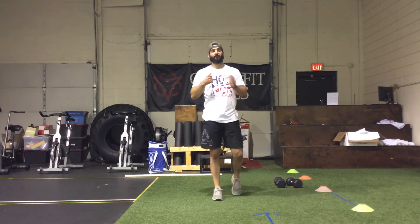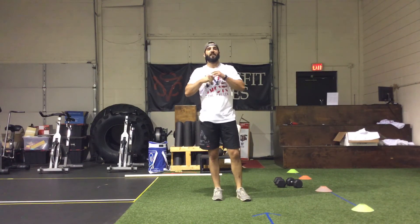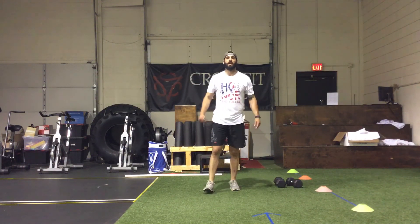Any questions on this, shoot me an email or send me a text message. It is a good wod today. Make sure you try to find your threshold — this is a good workout to find your threshold. Push the pace, go a little bit further than what you think you're capable of, and see where that line is. Enjoy the workout today, work hard, and we'll see you tomorrow.